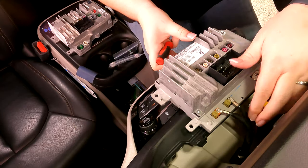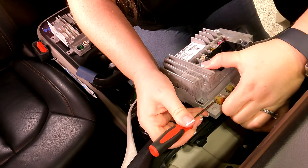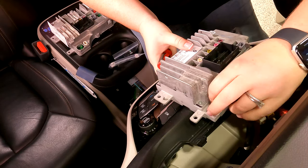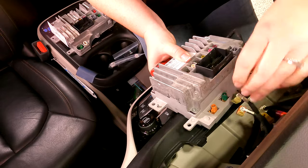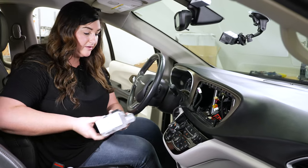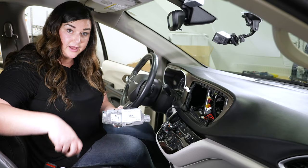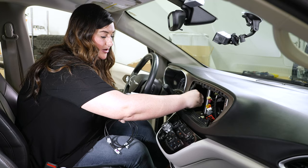If you have trouble getting any of these out, a little screwdriver will help. Now that we've got this taken out, we're going to go ahead and put in the new one. The first thing you're going to do is the cable that has the white and purple — that is the one we're going to be replacing with the new cable. So we're just going to go ahead and tuck them in so that they are not used.